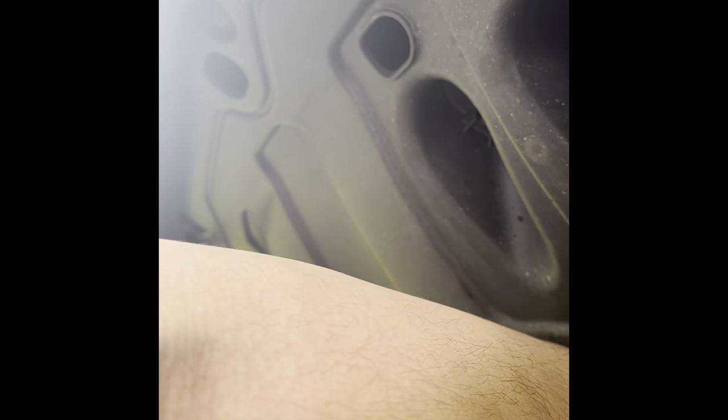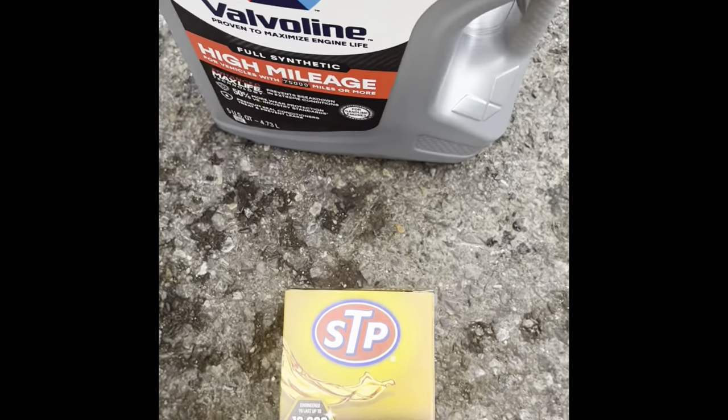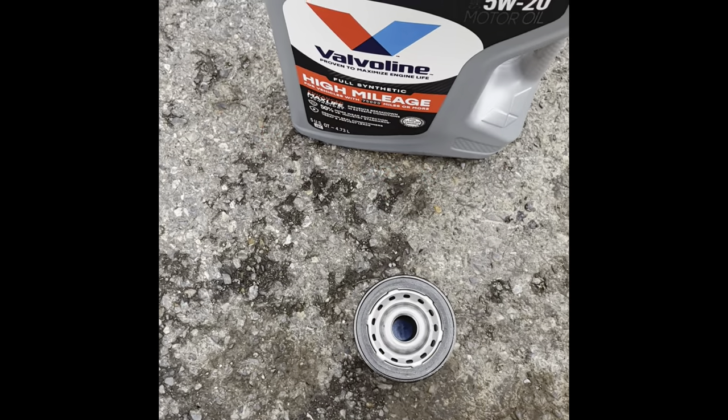The direction you want to turn the oil filter wrench: looking up, you want to bring it to your left — that's counter-clockwise for loosening, and clockwise for tightening. As you just saw I got more oil on my hands — I think it was unavoidable because the oil filter is up in there. But this is the oil it takes: 5W-20.